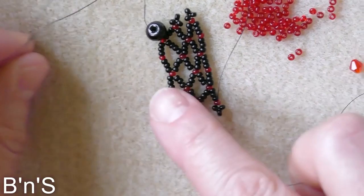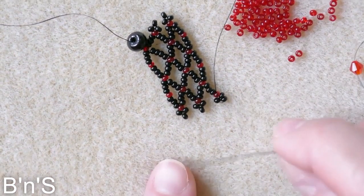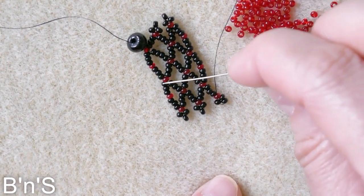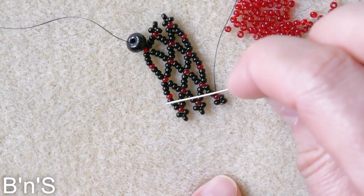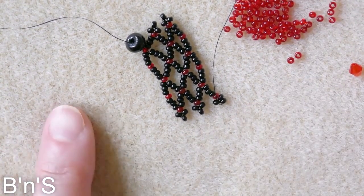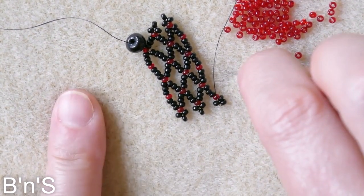You obviously create this in the length that you need. Because of this pattern, you can make it narrower or even wider just by adding sides — these diamonds — so that's the idea. I'll make some length of this, and I'll come back and show you how I embellish it with the picots.